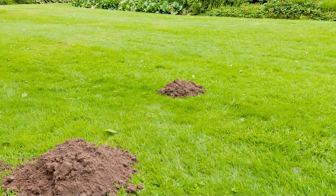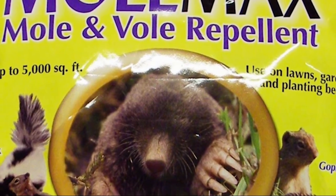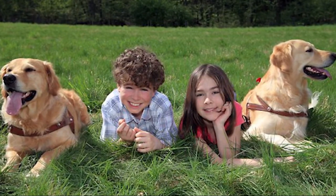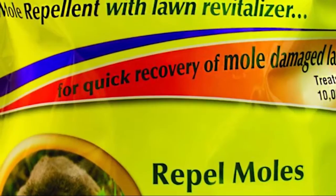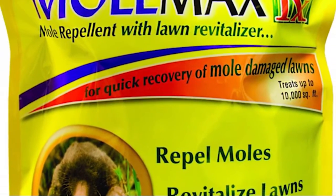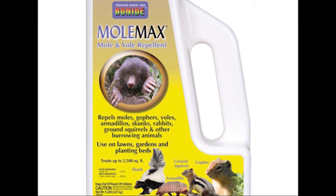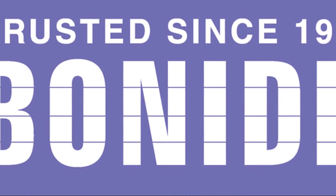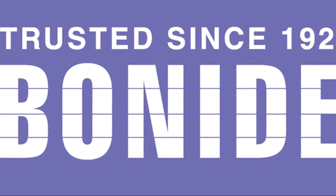Is your lawn being ruined by moles and voles? Bonide has the solution. Bonide Mole Max is an effective repellent against moles, voles, rabbits, gophers, groundhogs, squirrels, skunks, and other burrowing animals. The environmentally friendly formulation makes it great to apply in areas where children and pets play — just apply three or four times per year. If your lawn needs repair from mole damage, use Mole Max RX with Lawn Revitalizer. Available in granule, easy spreader, or a convenient five-pound shaker applicator. Bonide products are family-made in America. Visit bonide.com for a retailer near you. Not for sale in Indiana.